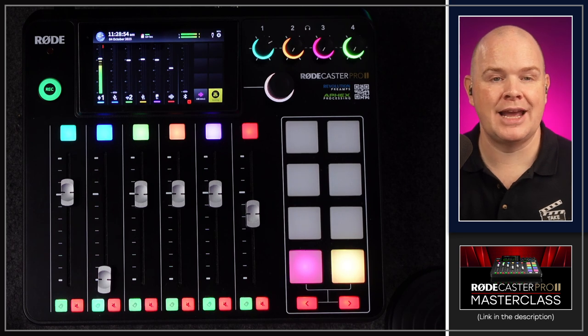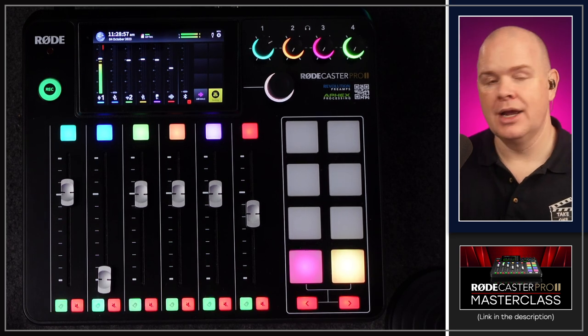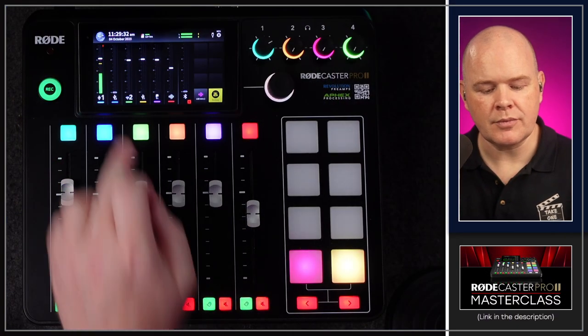The final feature is that the Rodecaster Pro 2 and Rodecaster Duo now have full compatibility with the Rode Wireless Pro. I'm absolutely loving the Rode Wireless Pro — I'm about to head off on a trip to the States traveling light and this will definitely be in my kit bag. It is an evolution of the Rode Wireless series and the Rodecasters can now access the full functionality of these devices.